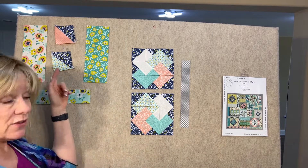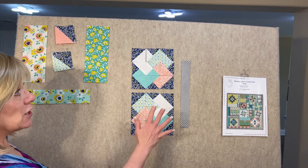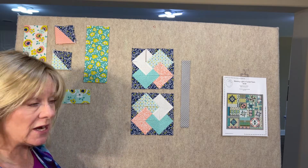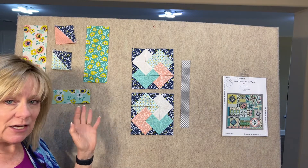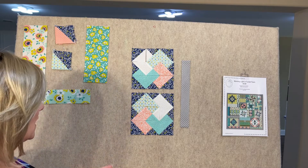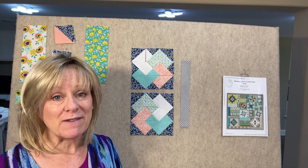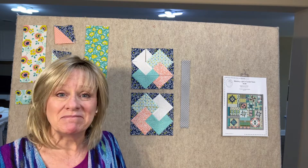That will be it for that block. One other thing to mention: when you trim down the half square triangles for this block, these you trim down to two and a half inches, and these you'll trim to three inches — there's not much to shave off, so be real careful. I thought it was easier to make them all the same size; there's a little more to trim off here but that simplifies things a bit. That's all the tips I have for you this month — happy stitching everybody, and please post pictures to our Facebook page. Until next month — month nine — take care, happy stitching!